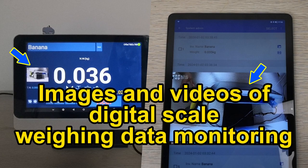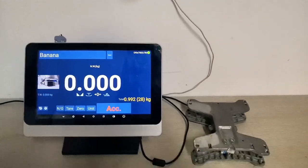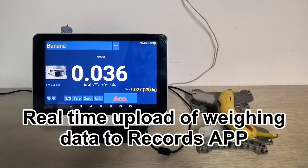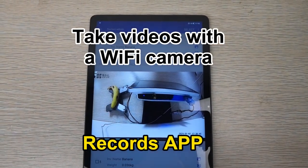Images and videos of a digital scale showing weighing data monitoring with a wi-fi camera. Real-time upload of weighing data to the records app, take pictures with a wi-fi camera, and take videos with a wi-fi camera.